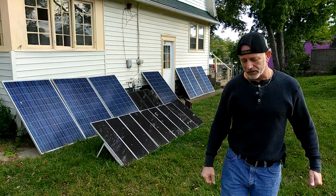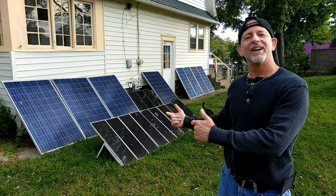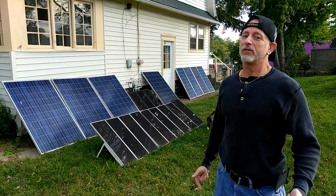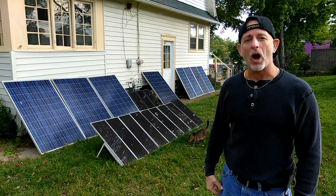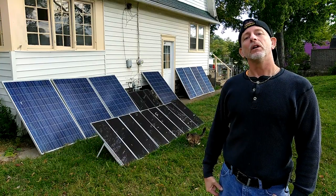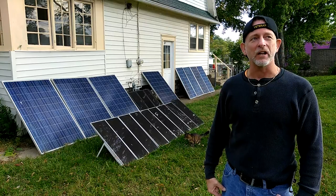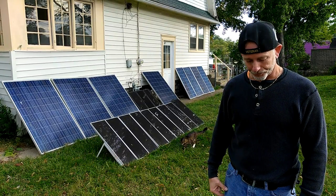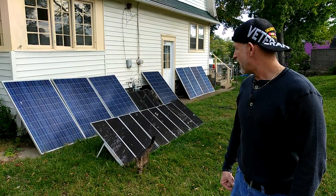Welcome to DIY Solar and Wind. I now have the dirty dozen — a dozen solar panels, clean energy. We're looking at sixteen hundred and forty watts per hour. Because of the trees in the way, I probably only have two peak sun hours here until I get to the homestead.